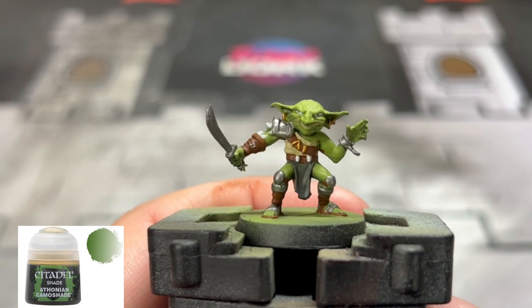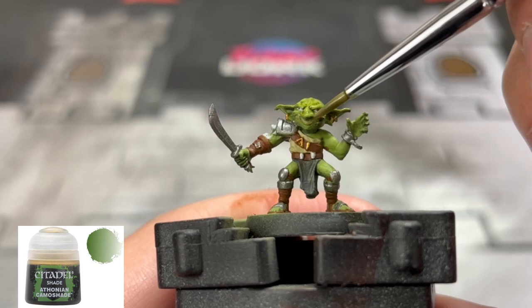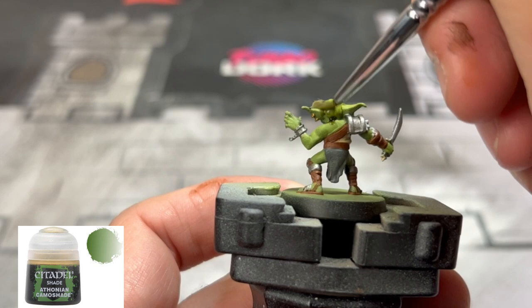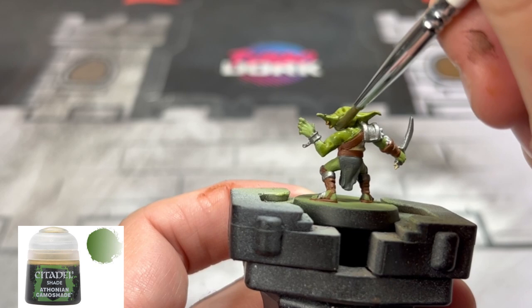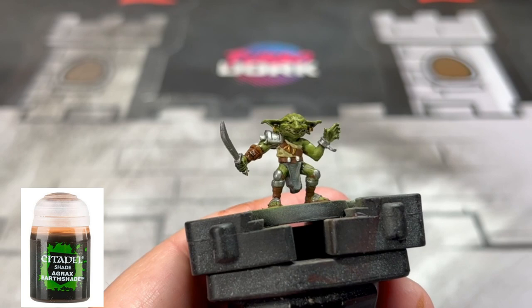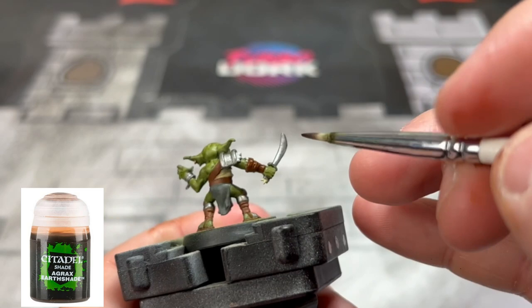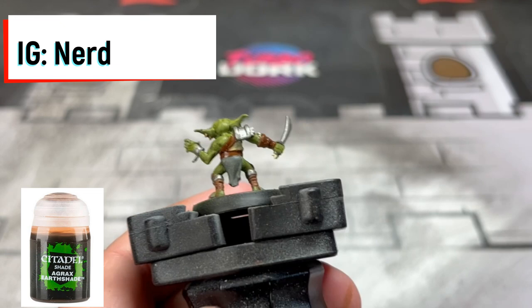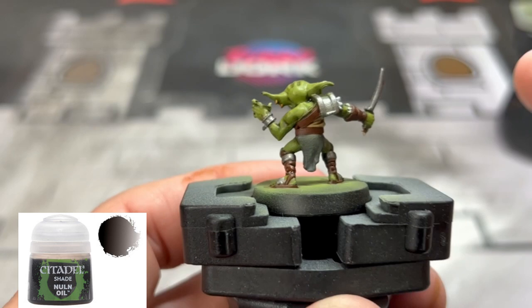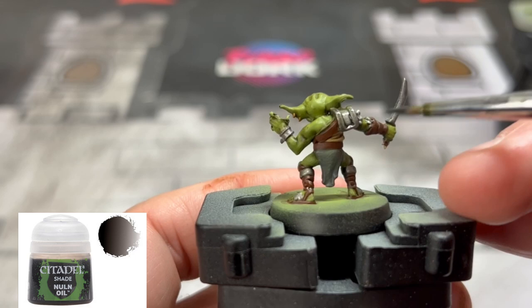To start our shading process, we're going to go over the nice green goblin skin with some Athenian Camo Shade. Fun fact: goblins are my favorite creature to play in any video game, specifically WoW — I love how tricky they are. Anyway, we're going to use Agrax Earthshade on all of our leather pieces and every other piece done so far, including the loincloth. The only thing we won't use Agrax Earthshade on is our metal pieces — for those we'll use Nuln Oil. While everything's drying, head over to our Instagram at nerd.knights. And finally, all your metal pieces — go ahead and hit them with Nuln Oil.